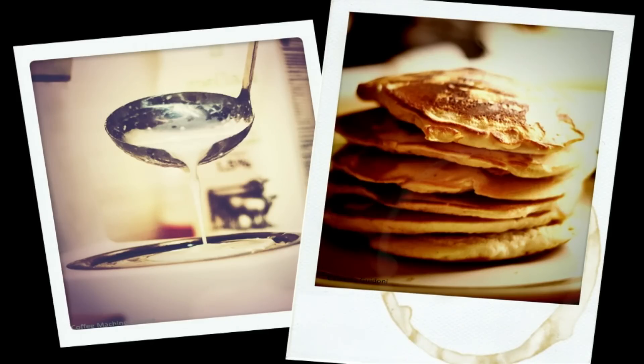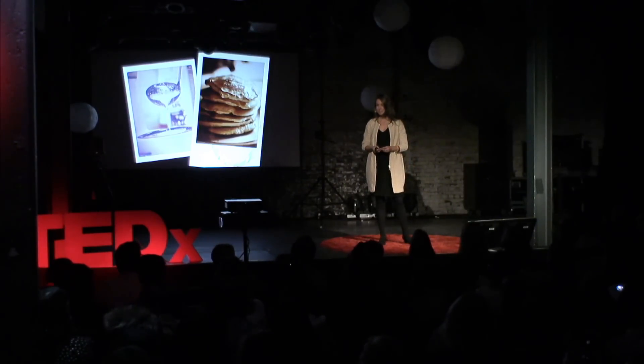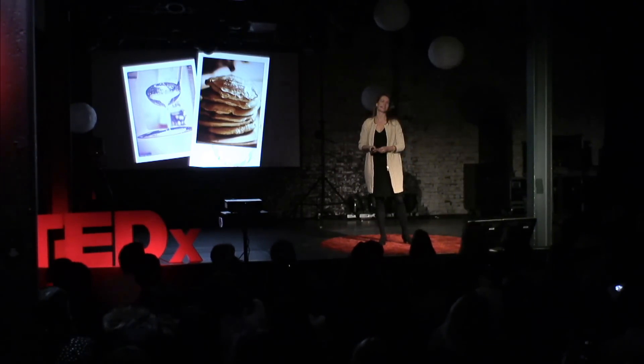So let me tell you. This one morning I wake up early, and at the time I'm studying sustainable development at Utrecht University. And I live in this typical Dutch student house, and you all know that it's noisy, messy, a lot of fun, and very, very dirty.